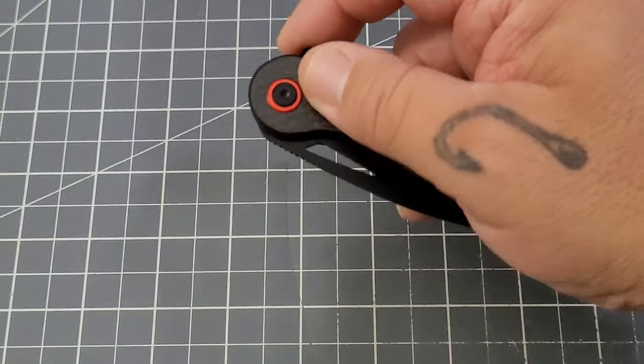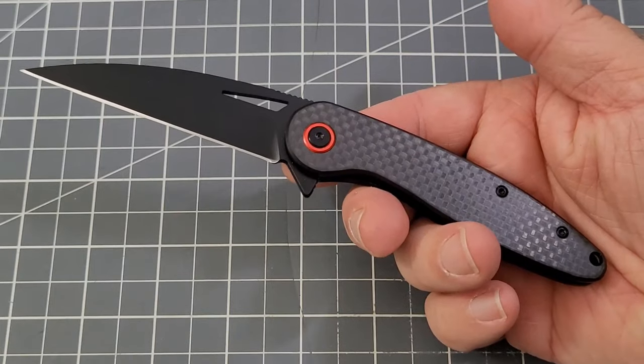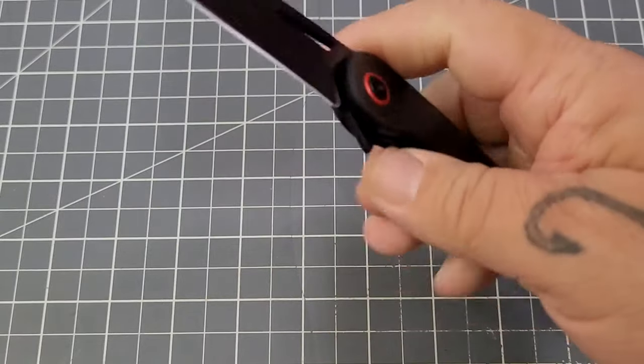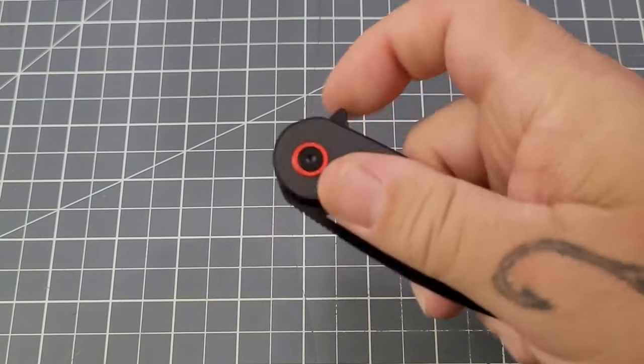Overall, I'm kind of impressed with this one, to be perfectly honest. I'm not really mad about anything on it — nice little knife for 30 bucks.